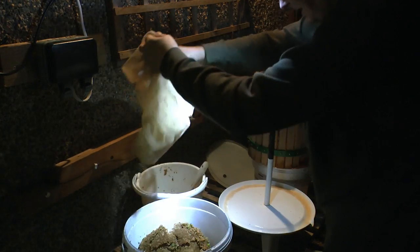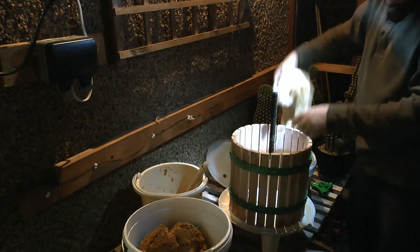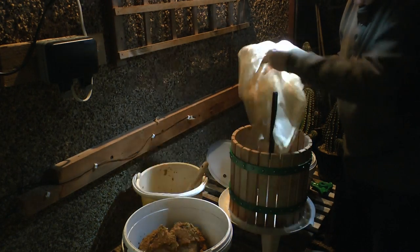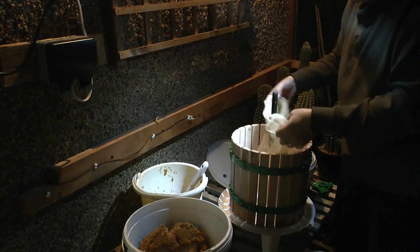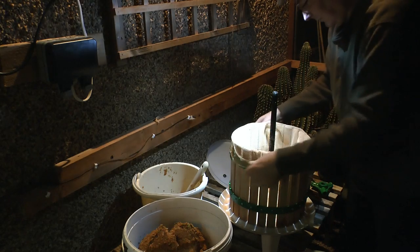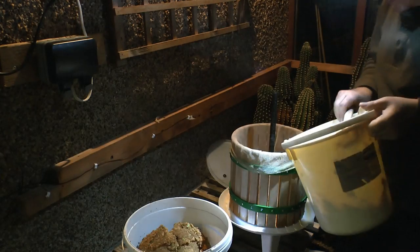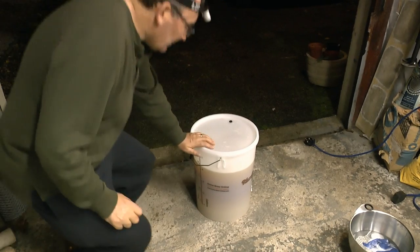Put this back on here, put the hole over the spindle — the spindle goes through the hole. Pull the cloth back and just spread it out again, ready for the next batch, which I've actually already got some here, which is from the remaining bucket load from before. I'm just going to pour that one straight in.